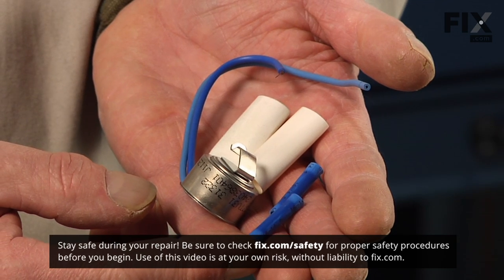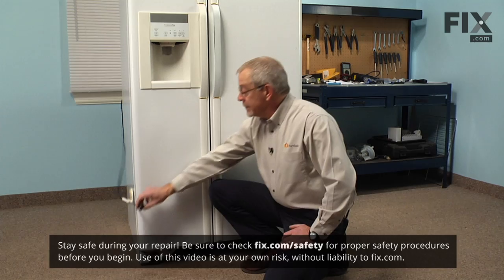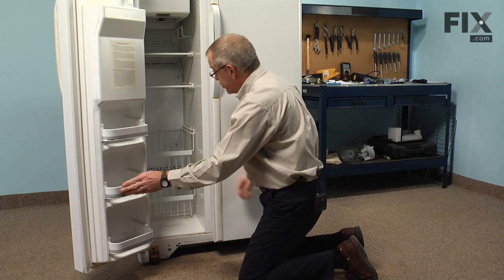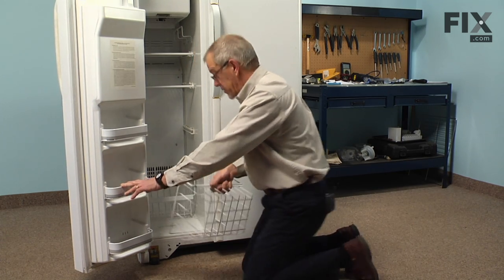Before we begin this repair, the first thing we'll need to do is pull the refrigerator far enough to remove the plug. Then we'll open up the freezer door and remove the bottom shelves and baskets and set those aside.